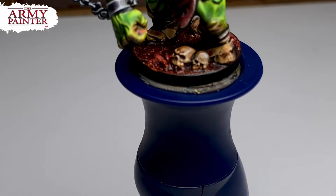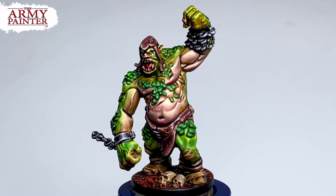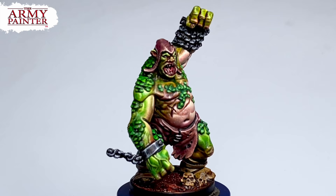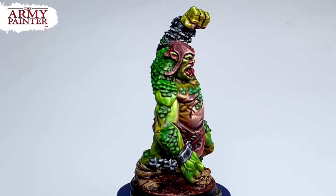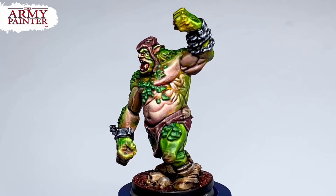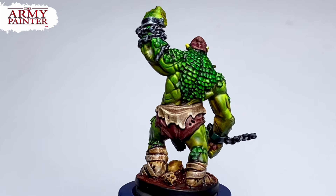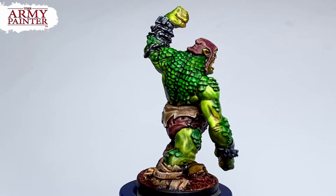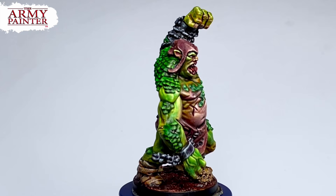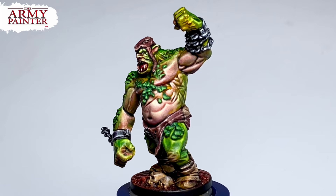Speedpaints 2.0 does not reactivate like the older Speedpaints, but I highly recommend you still seal with a matte varnish. Matte varnishes from other brands don't give me a matte finish when brushed on — usually you need an airbrush. But the new Warpaints Fanatic Matte Varnish gave me a really nice matte finish even when brushed on. A quick tip: the matte varnish from Warpaints Fanatic is kind of thick, so thin it down roughly 1:1 with water. Then apply the varnish all over the miniature similar to when you apply a wash, making sure to wick any pooling in crevices.